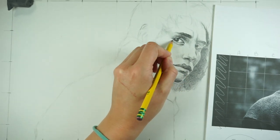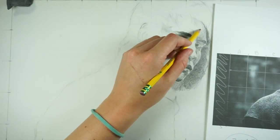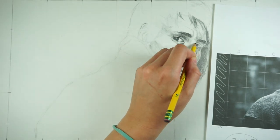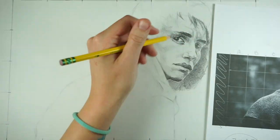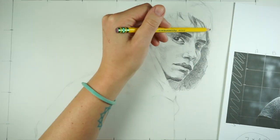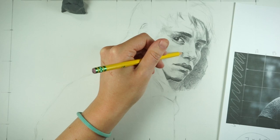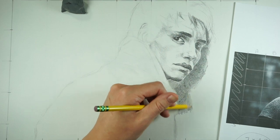You can see that I'm slowly building up the values as I go through — starting kind of light and then slowly making them darker. I do that so I can make changes more easily, but it is also a process to build up layers of graphite and make it as dark as you need it to be.